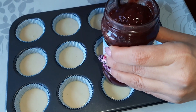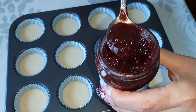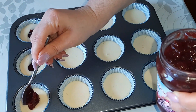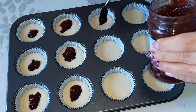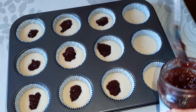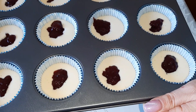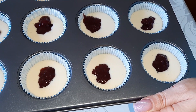Je vais rajouter une petite cuillère à café de confiture dans chaque muffin. J'ai préchauffé le four à 180°C et je vais les enfourner à peu près une quinzaine de minutes, selon le four bien sûr.